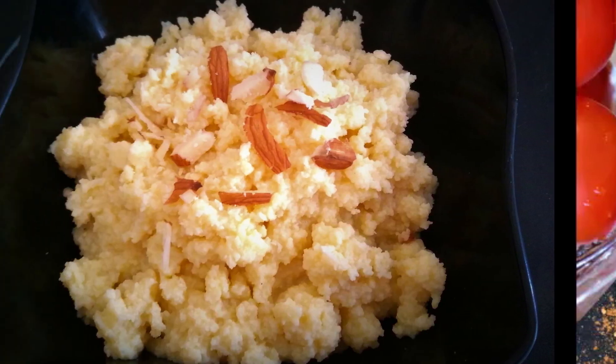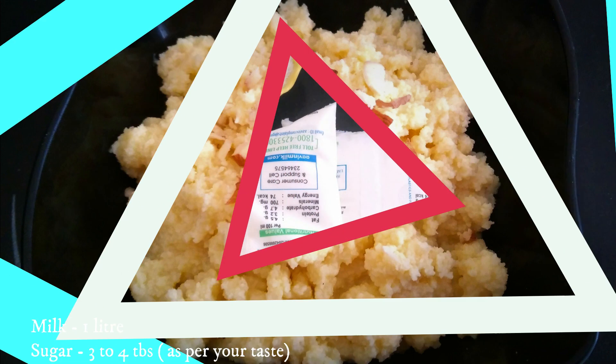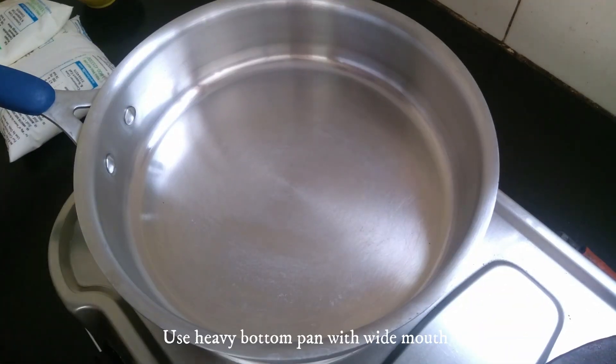In this video, we will make a pal kovar recipe. This is the famous pal kovar recipe. I will add 1 liter of milk and 3 tablespoons of sugar.